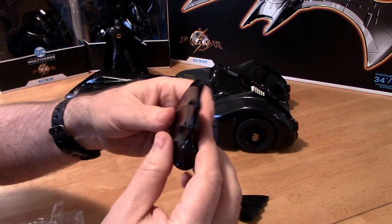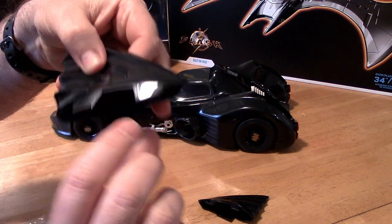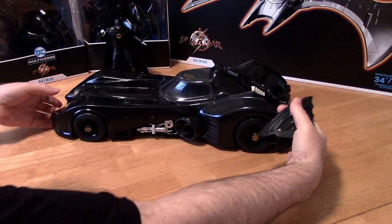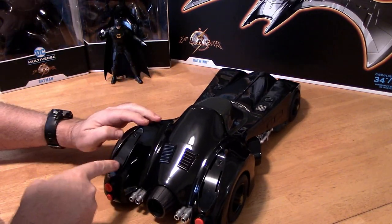On the little fins here they are marked — there's an L right there for left, and one of them has an R for right. Let's get these popped in and take a closer look at the L and R.